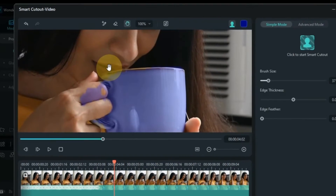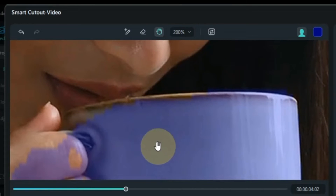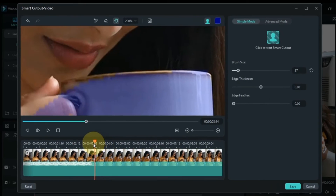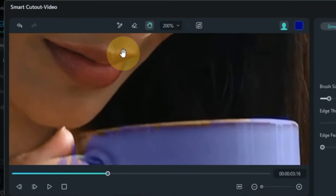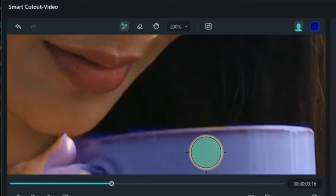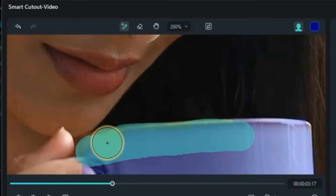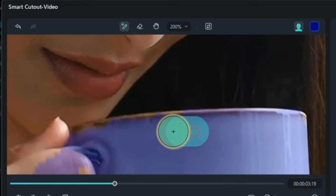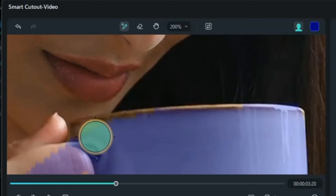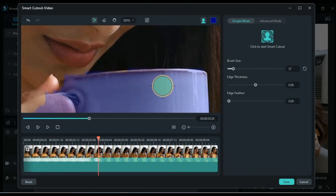Next, I'll also look at fixing where the selection is missing above the bowl. I zoom the screen to my liking. Select the pencil tool again and through that I'll select all the areas that we need to select above the bowl. After that, the smart cutout is done.